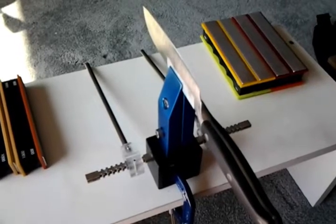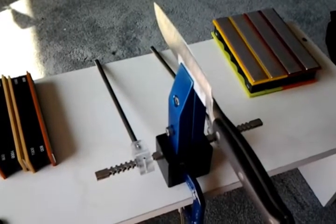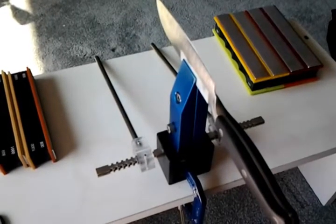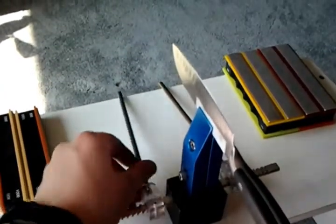Hey guys, it's MediocrePyre here. What you're looking at is my newest purchase. I opened this up yesterday — I was way too excited to do an unboxing, so unfortunately you guys didn't get to see me open it. But here it is: the Wicked Edge Field and Sport.